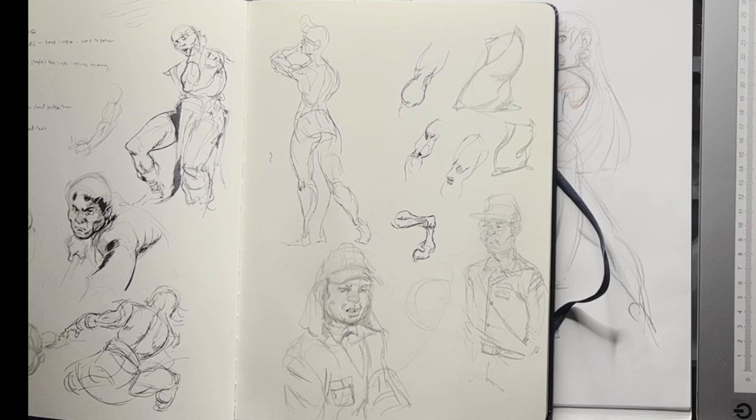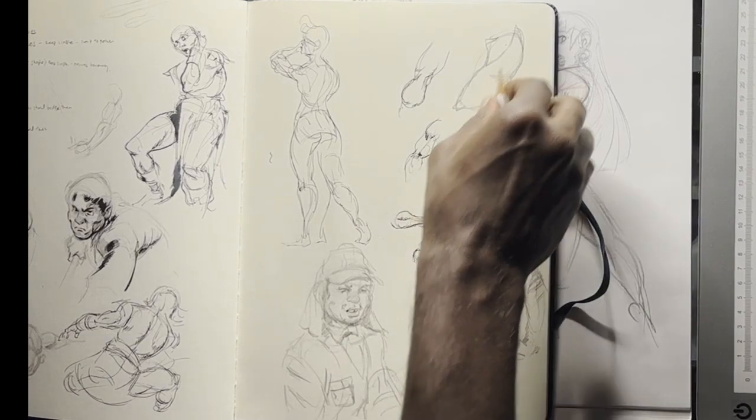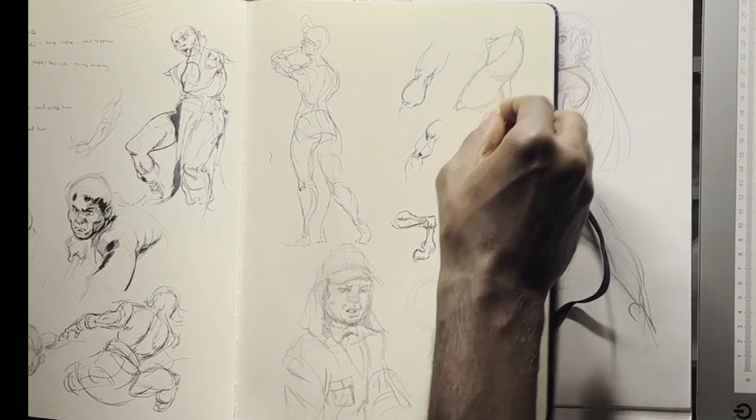These were inspired by Ronald Searle, a UK illustrator who was captured by the Japanese during World War II. When imprisoned, one of the things he became most famous for was drawing his captors.